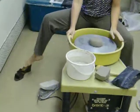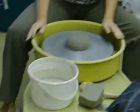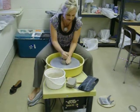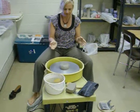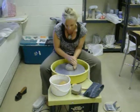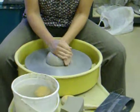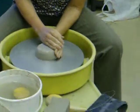Over here I have my pedal and it operates just like a car. The wheel goes pretty fast — when you center, you want it to go fairly fast. You want to get your hands wet as well as the clay; this reduces the friction and the clay is able to slide between your fingers. You can see that my hands are bumping around all over the place — this tells me that the clay is not centered. My goal is to get it perfectly centered in the wheel so that I can throw a pot.